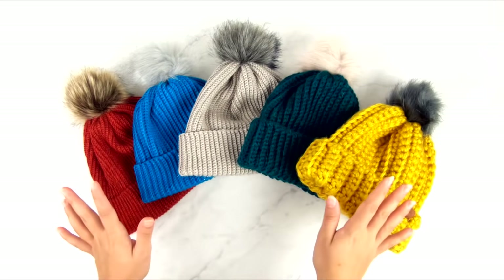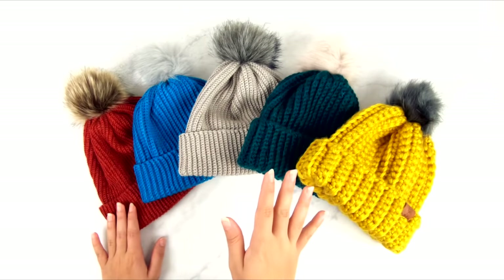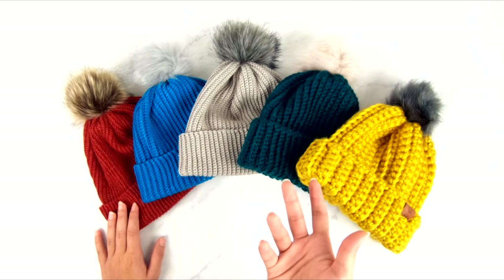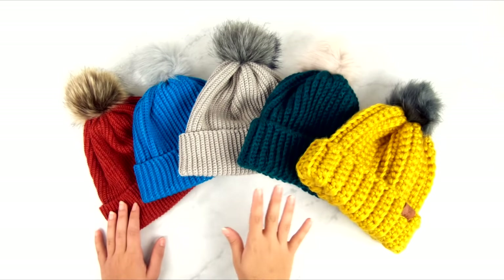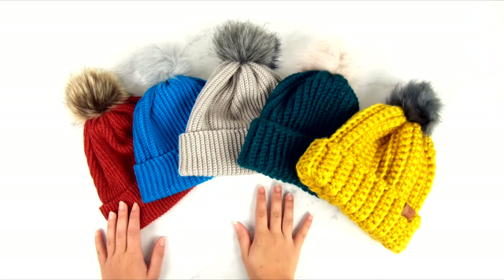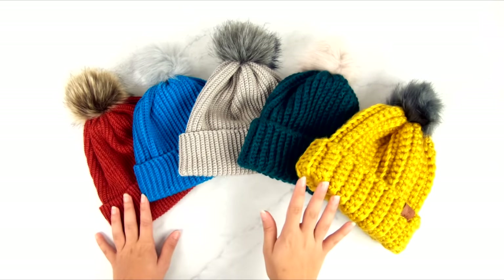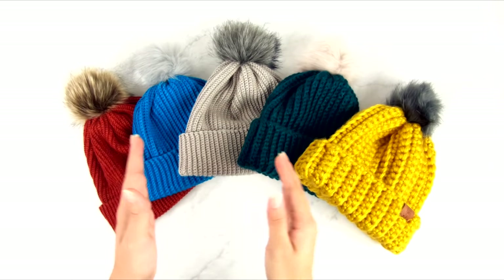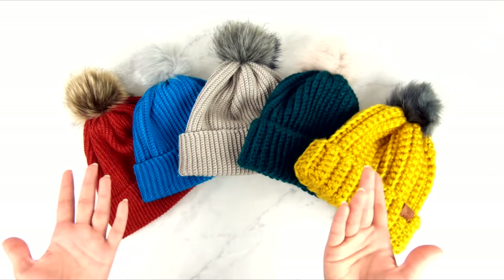The reason I call this the easiest hat ever is because this is about as simple and as basic as you can possibly get. There really is no way to make a hat easier than this. So if you are a brand new beginner and all you know how to do is just work back and forth in rows in one stitch, this is the pattern for you. Essentially, all we're doing is making a rectangle out of single crochet and sewing it together into a hat.